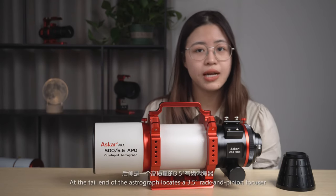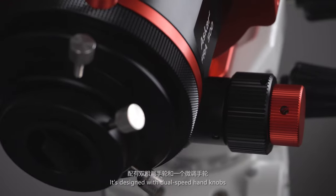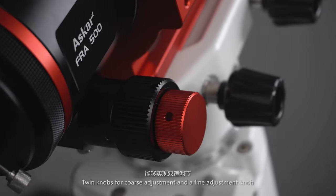At the tail end of the Astrograph is a 3.5-inch rack-and-pinion focuser, designed with a dual-speed hand knob, twin knobs for cross adjustment, and a fine adjustment knob.